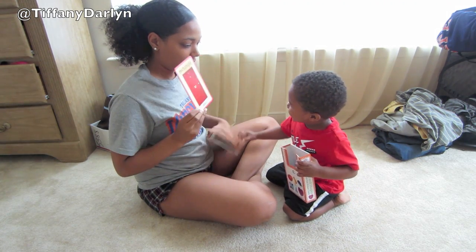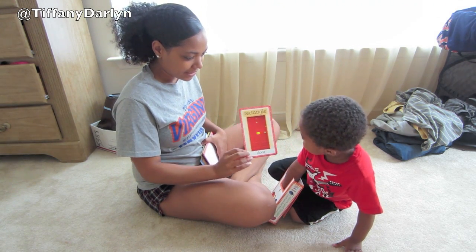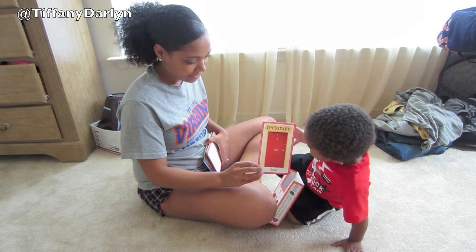What's this one? Door. Door. Put it in there. Good job. Door.